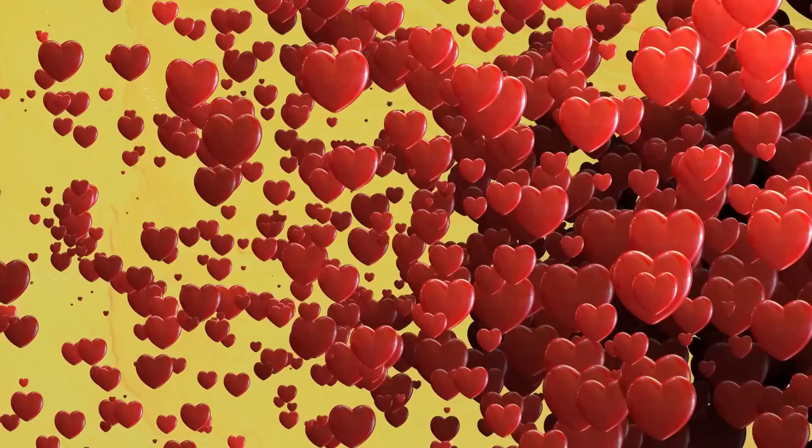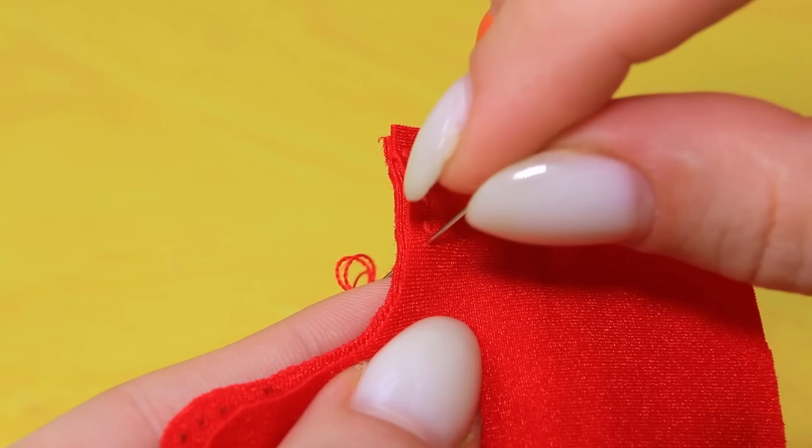Cardboard sheet — take the measurements of Lady Hand, cut out the template, sew the pieces. Hands will not freeze even in severe frosts.